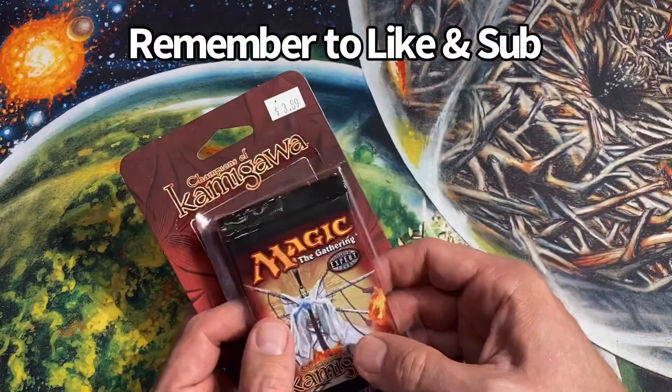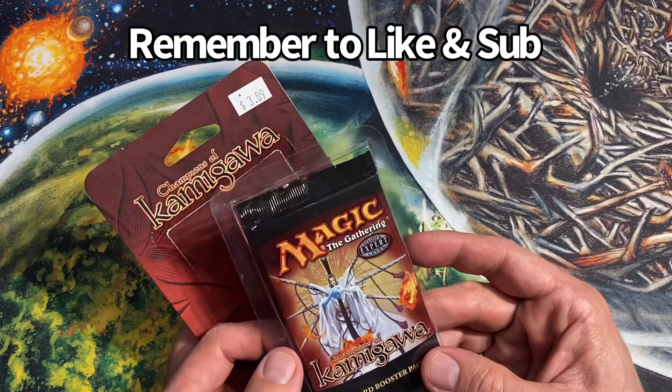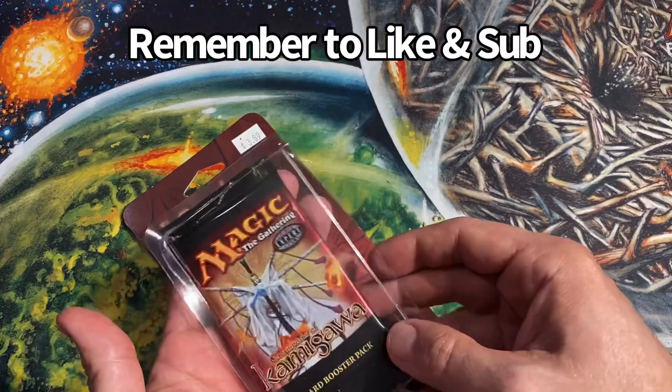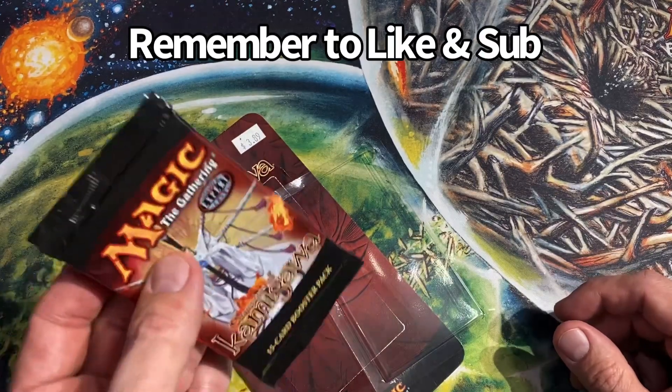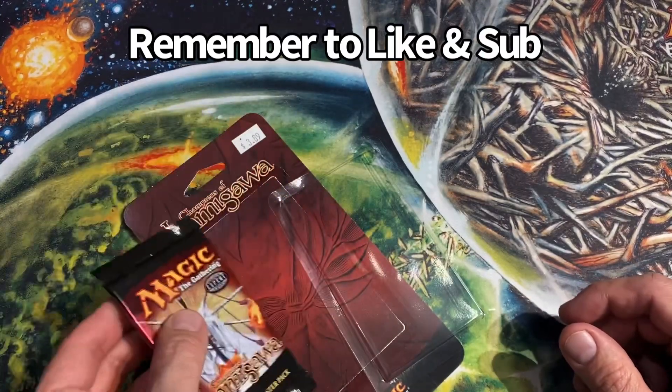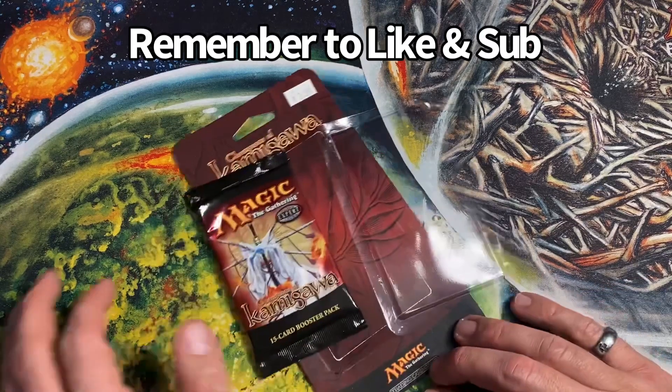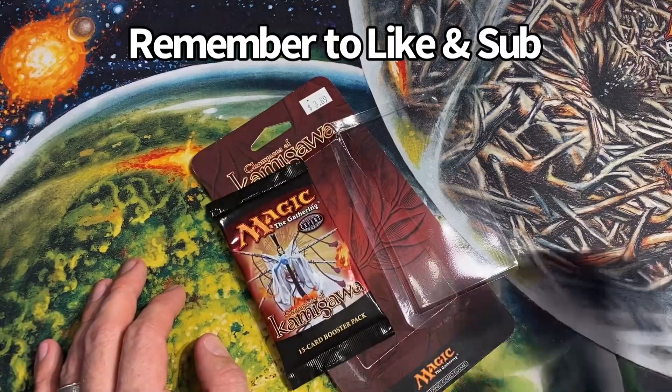Let me know what you think of this — sad, sad shame. If you guys want to see it open, I guess let's get some F's in the comments to celebrate the demise of a once great blister pack. Remember to like and subscribe — it's always good, guys. Catch you soon, peace out.